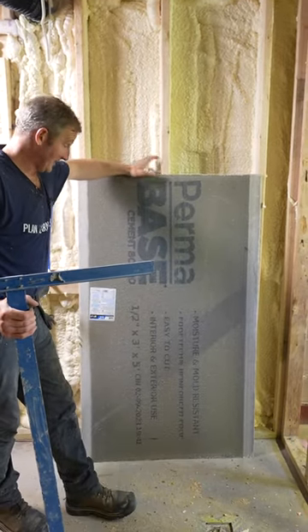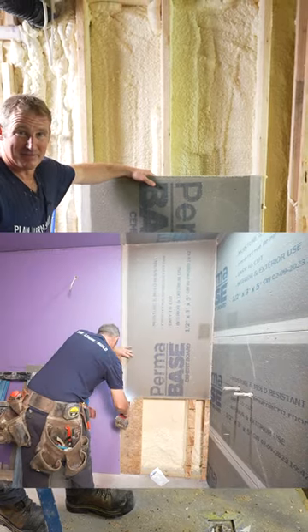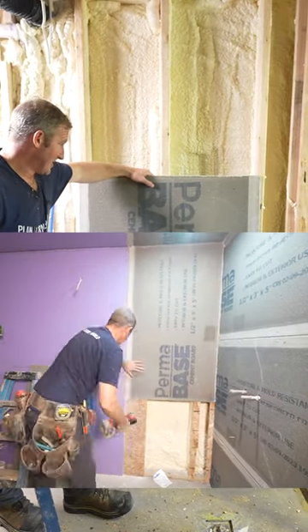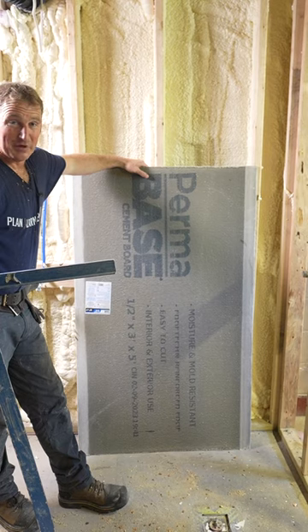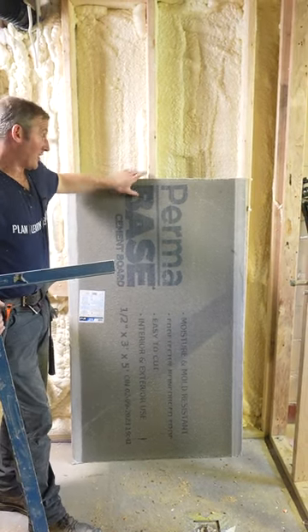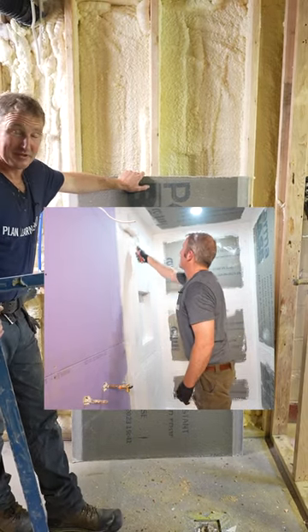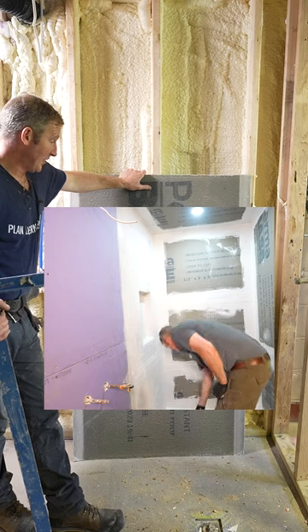For this shower, we're going to be doing good old cement board. It's probably been one of the longest lasting tile backer boards out there, so we're going old school with it. It just takes a little more effort to cut, and you have to waterproof it because this surface isn't waterproof, so there are a couple of steps and some time you have to take with this.